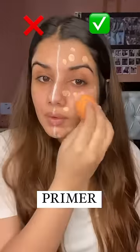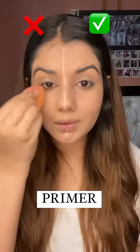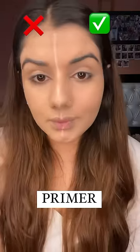This gives a very smooth canvas to work on with the foundation, and the blending becomes a lot smoother and easier. On the other hand, where there is no primer, the texture is still very uneven and the foundation coverage is not as flawless. The primer side is also even more long lasting.